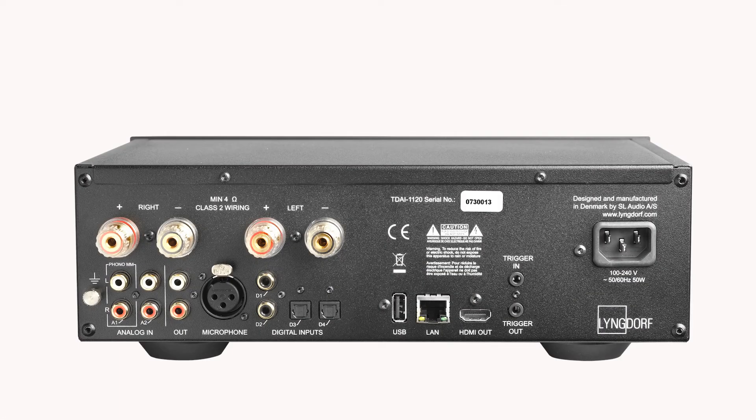On the back, you will find the Ethernet port, which can be more reliable than Wi-Fi. The USB-B port allows playing music files straight from a USB memory, as well as saving a backup of all your settings and room perfect calibration.